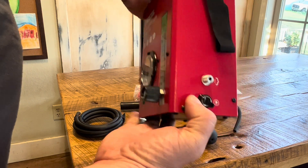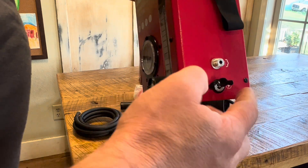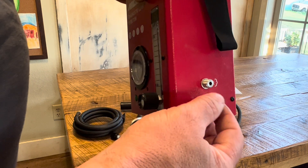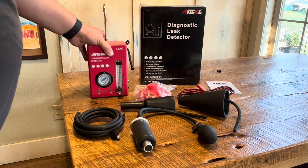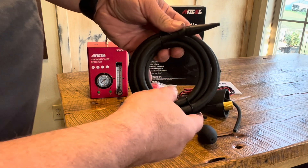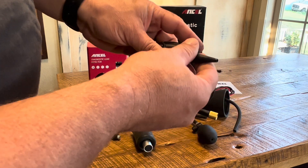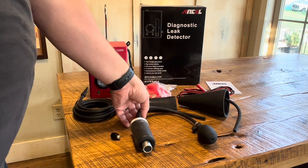On this side is our output where we'll connect our hose from our smoke, and there is our input for our 12-volt electric. The S3000 kit comes with the funnel already shown, a hose that attaches to the machine by screwing in, and our output nozzle for air pressure and smoke.